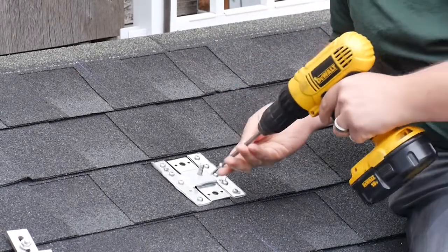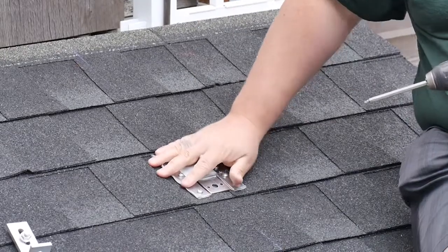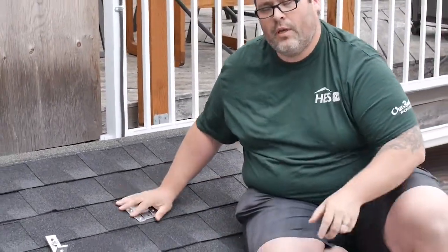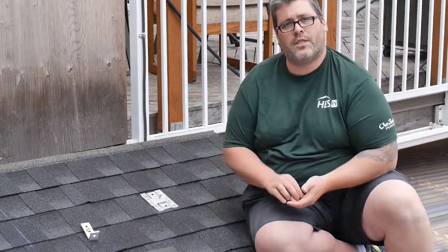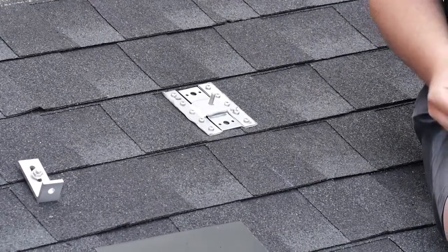Last fastener going in now. We're nice and secured down to the roof deck. The butyl — you can see as we've tightened it down it's compressed a little bit and swished out slightly to the outside. That's a good indicator that you've got a nice tight seal against your shingles.